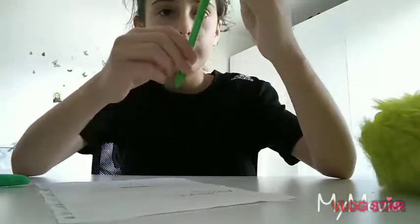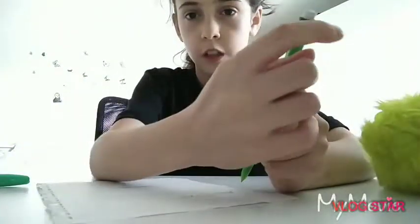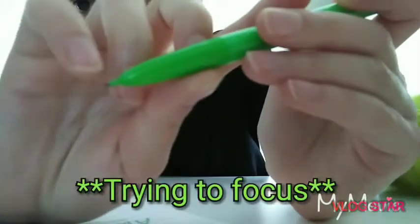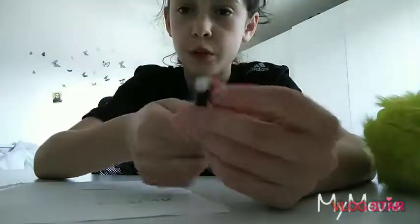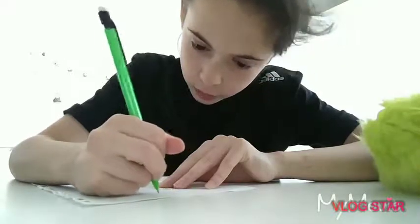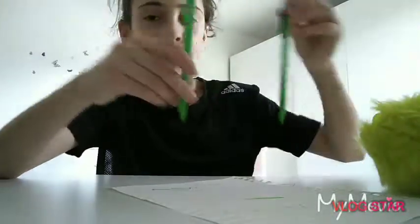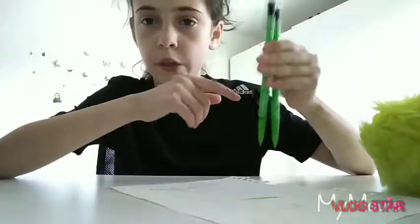The next one is the mechanical pencil. It's not actually mechanical — it's just a pencil where you push the end and it gives you a new tip, so you don't need a sharpener. And this is the bubble here — you can write with it. I have two of them just in case one breaks.